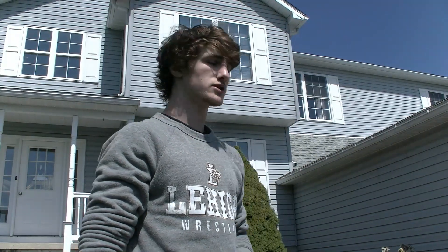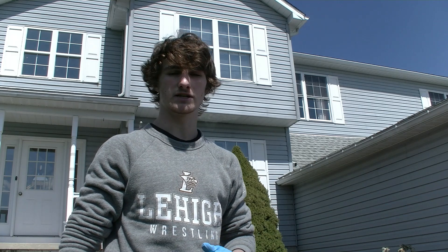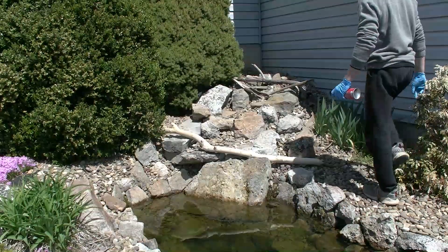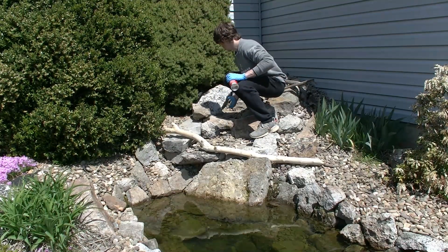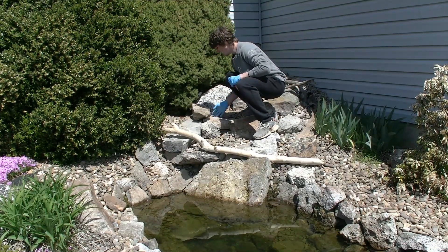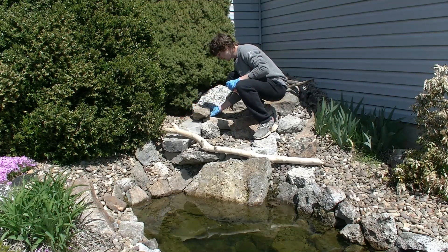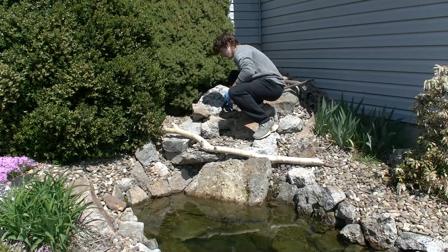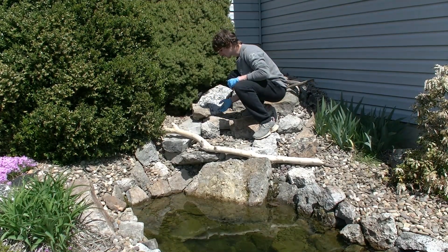So now out here at my pond — if you watched the third video you know that it's been leaking a lot so I haven't been able to run it. I'm gonna fix that and show you what I'm doing. The water's been leaking out under this rock here and off the side of this one here.